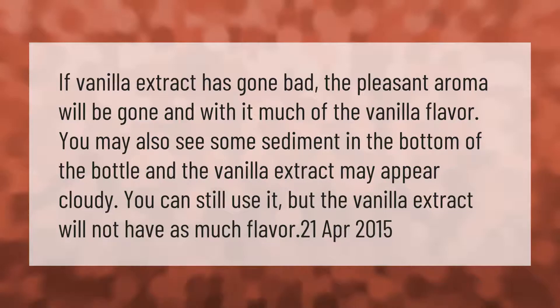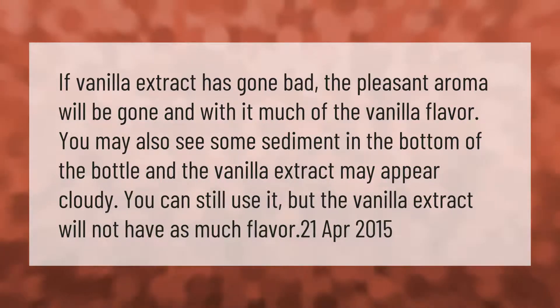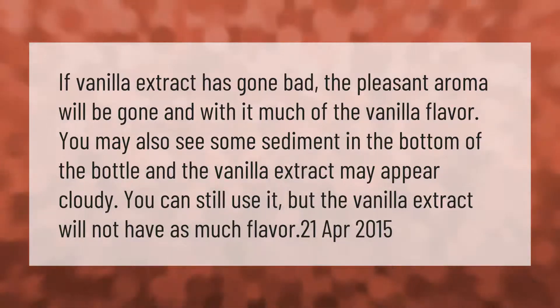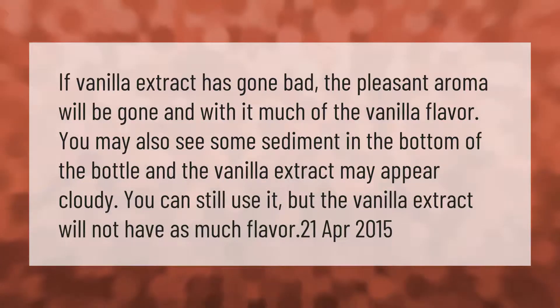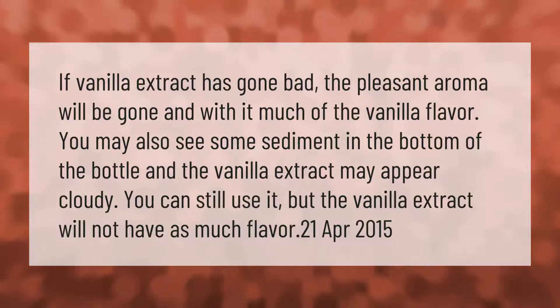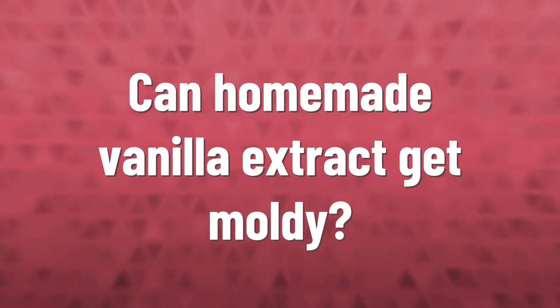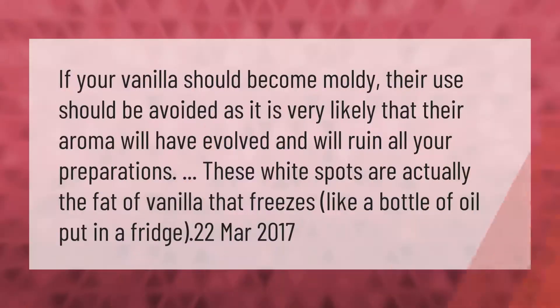If vanilla extract has gone bad, the pleasant aroma will be gone and with it much of the vanilla flavor. You may also see some sediment in the bottom of the bottle, and the vanilla extract may appear cloudy. You can still use it, but the vanilla extract will not have as much flavor.